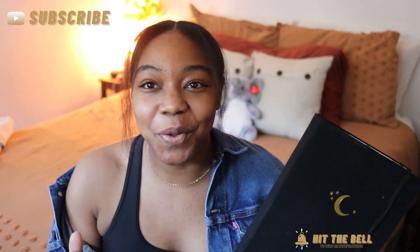Hey guys, welcome to the channel or welcome back. My name is Ania and today we are going to be doing a review of my Archer and Olive notebook. This has been my notebook for the past six months. Unfortunately I can only fit six months in my bullet journal, but I've definitely had a good time with it, and I just kind of want to talk about what I liked about it, what I didn't like about it.